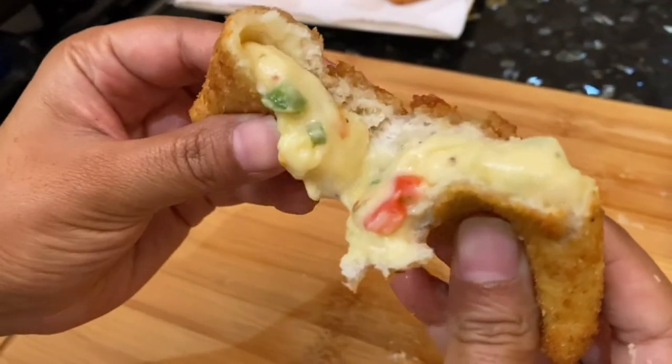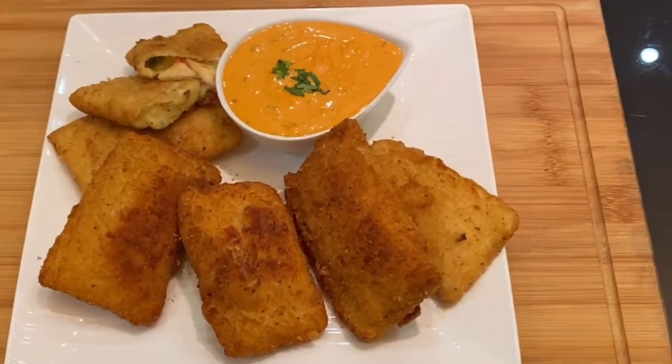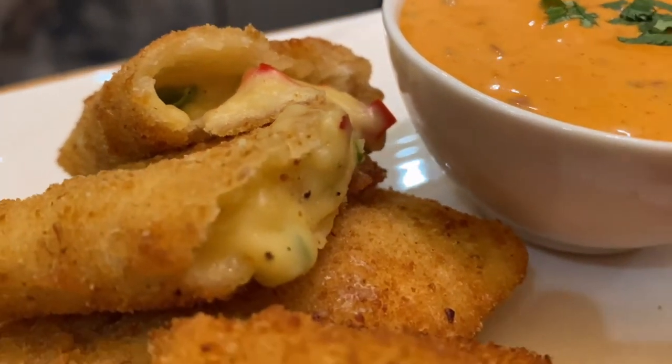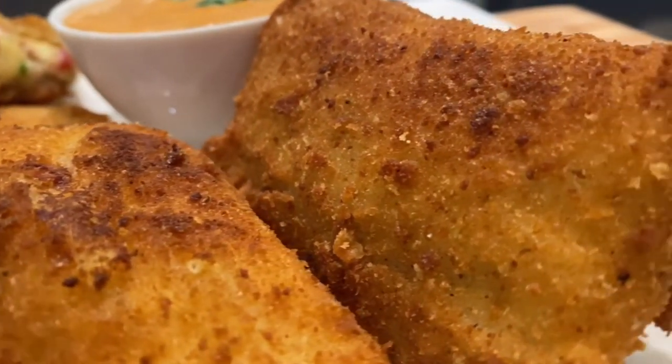Please guys, I insist — try it. Our pockets are ready, look at them. Really, literally, I am drooling right now even while doing the voice over. If you like this video, please like, share, and subscribe. See you guys in my next video. Till then, bye-bye.